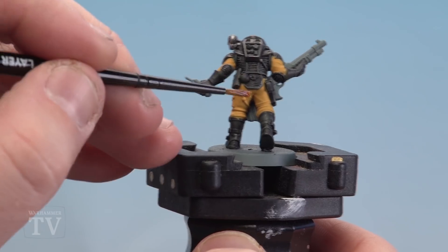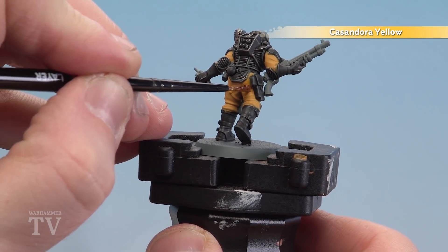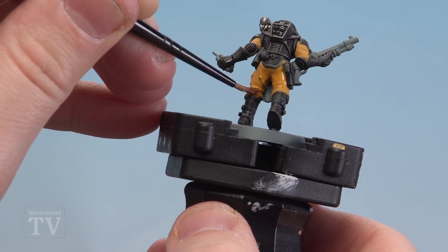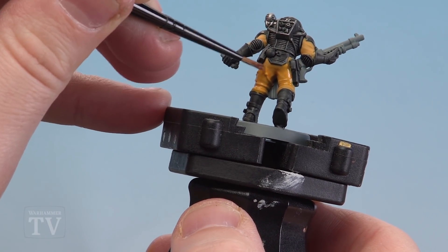With the cloth areas now base coated, we're going to start applying a shade of Cassandora Yellow. You only need to do really one shade — just make sure that if it does pool in the recesses, you soak it up with your brush.